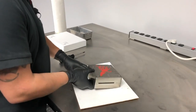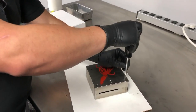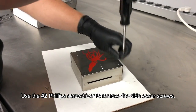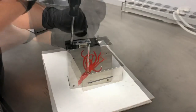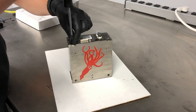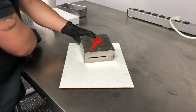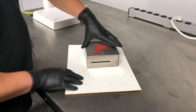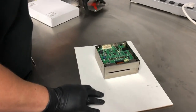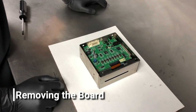The next step will then be to remove the side cover. We'll use our number two Phillips and remove the four screws. The cover should remove just like that, and now you should have access to the inside of the print head.